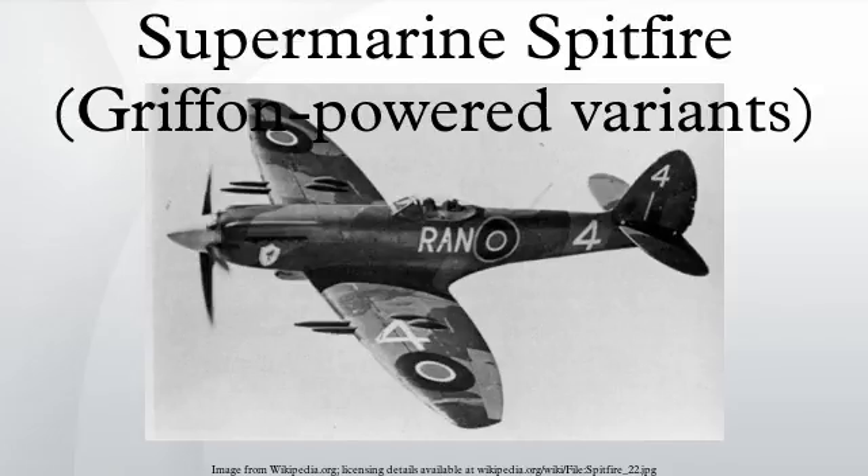One feature of the Griffon engine which was to catch a lot of pilots out was that the propeller rotated in the opposite direction to that of the Merlin — that is, to the left from the pilot's perspective, rather than to the right. This meant that the powerful slipstream swung the Spitfire to the right on the ground, requiring the rudder to be deflected to the left during take-off. The Mk-4 DP845 first flew on November 27, 1941. It had the full-span C-wing combined with a small tail unit and retractable tail wheel, and also had external bracket hinges under the wings, denoting the installation of braking flaps.